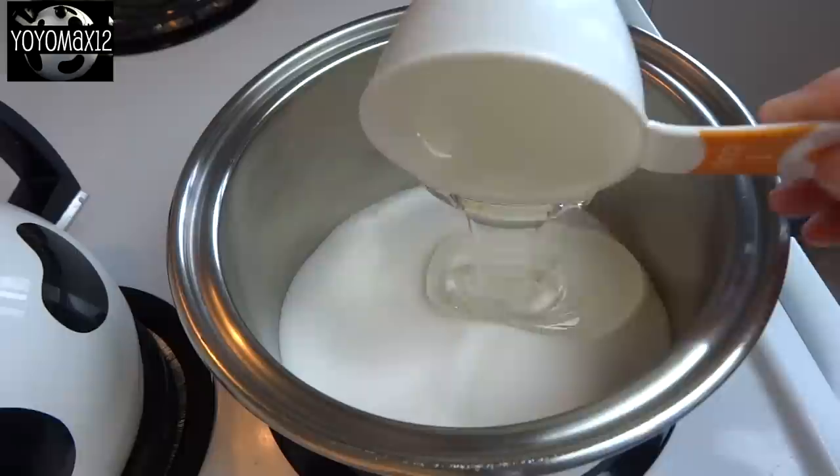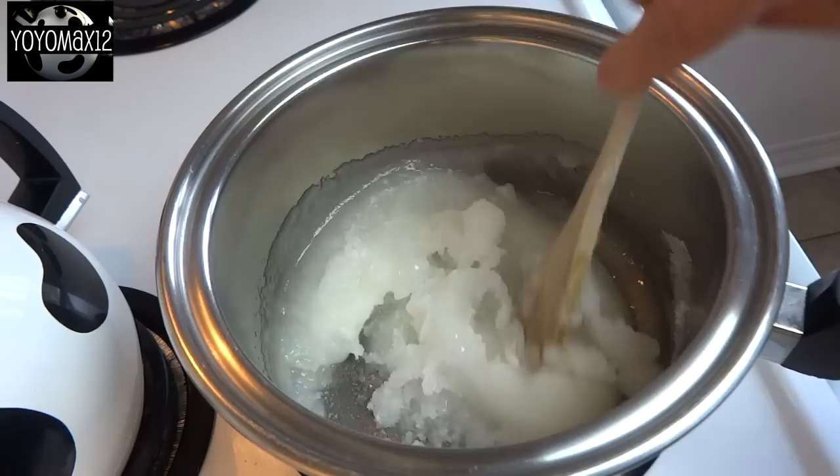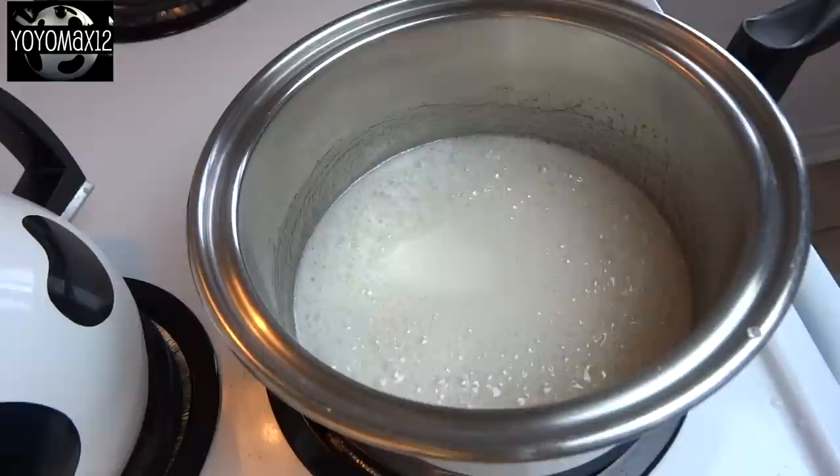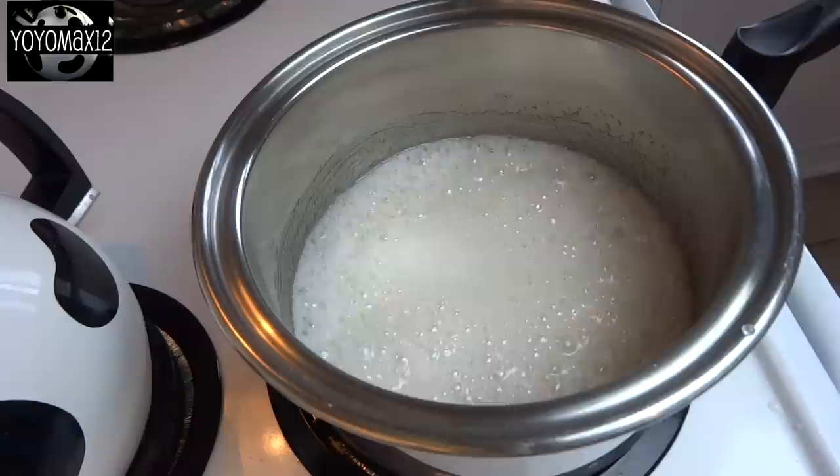Start off with a large saucepan and two and a half cups of granulated sugar. Add to that two thirds of a cup of white corn syrup and one third of a cup of water. Heat this over medium heat, stirring until the sugar dissolves, then increase to medium-high heat until it begins to boil.